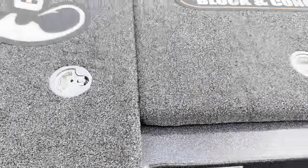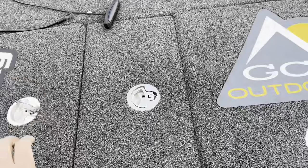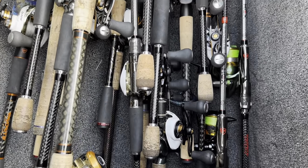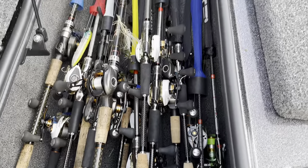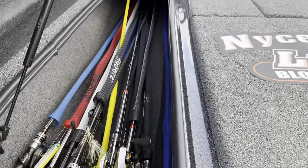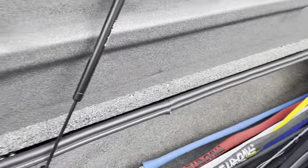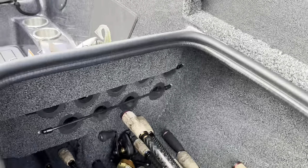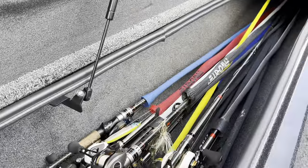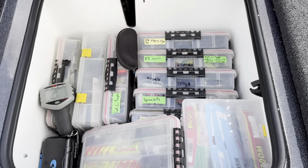Let's look in the rod locker — you can see all the rods jammed in there. Lots of them — a bunch of Favorite Rods all piled in, some with cigar line, some chatter baits, topwater. You fit a lot in there. I pulled the insert out from up front so I can fit more rods in, but I can still put them in there when making a long run with a lot of bouncing.